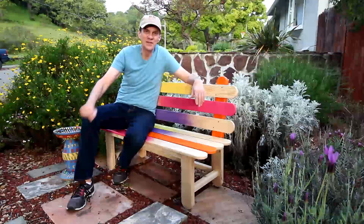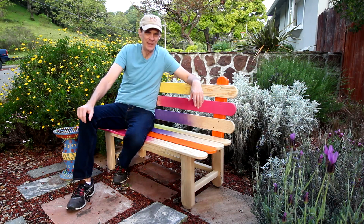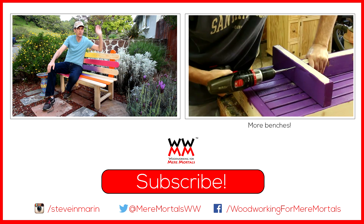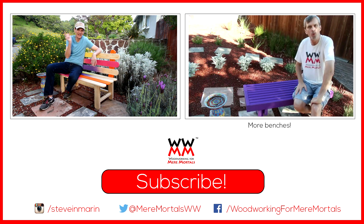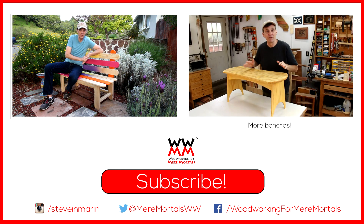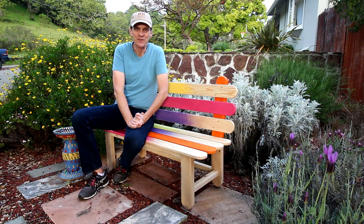Thank you for joining me this week on Woodworking for Mere Mortals. I hope you enjoyed the popsicle stick bench — this was a lot of fun to make. And don't worry, I still have the purple bench that was here; it's just been relocated for now. Check out all the benches I've made in this playlist, and don't forget you can download free plans for this bench down in the description. Thanks for watching everybody, I'll see you next week.